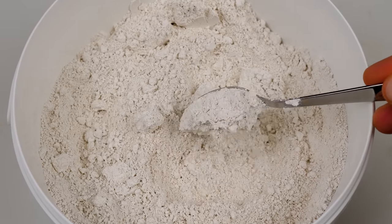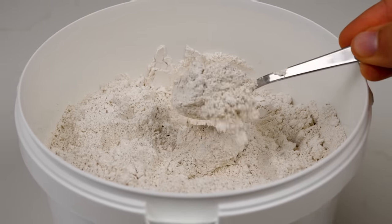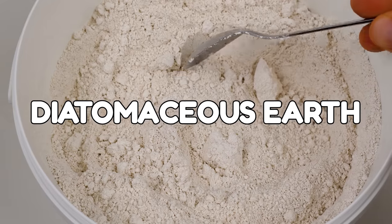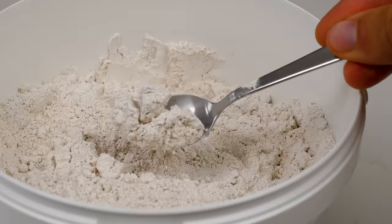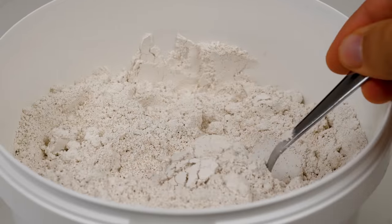This white powder is the bit of houseplant kit you never knew you needed. Diatomaceous earth, my plant friend, and it can make your houseplants very happy.